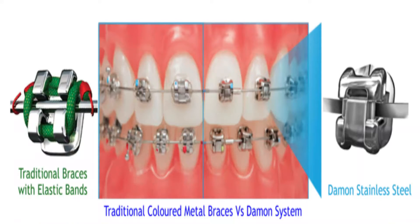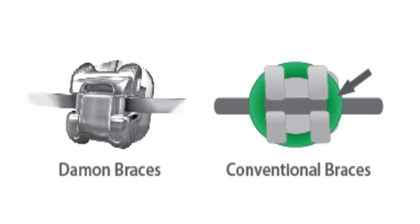From a patient perspective, another good advantage is no yellowing. I will show you how self-ligation braces have a lock mechanism inside, which is why no rubbers are required. No rubbers means no yellowing.